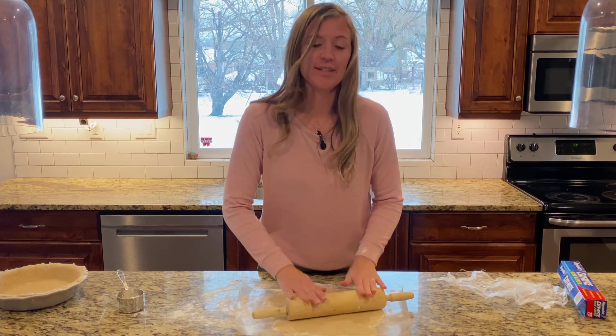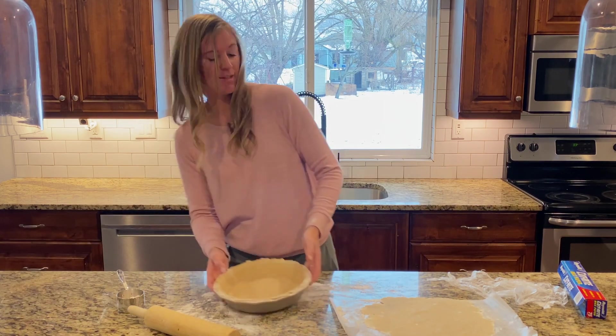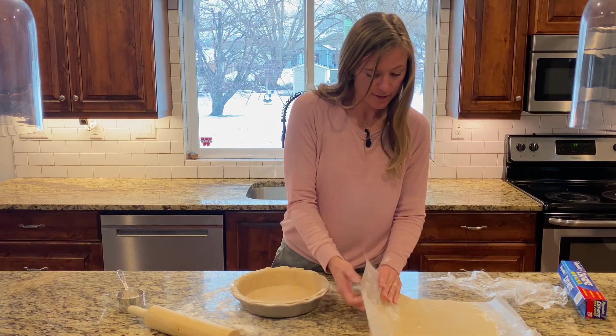This crust is absolutely to die for — it is so flaky. It has buttermilk in it and shortening, which gives it that perfect flakiness and flavor that you want in a crust.